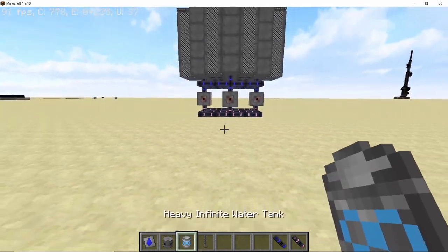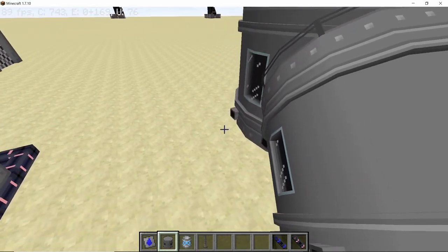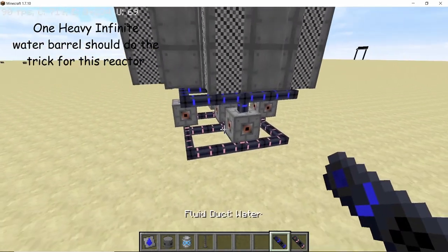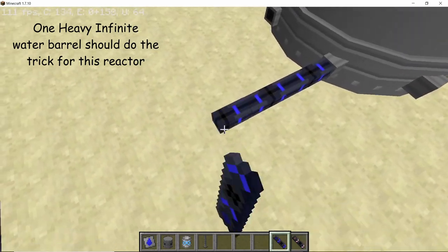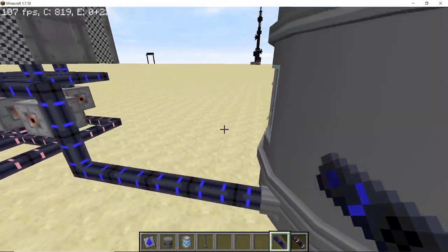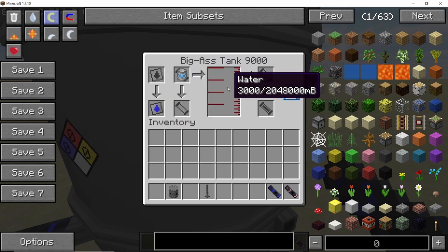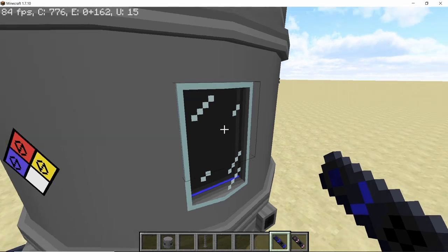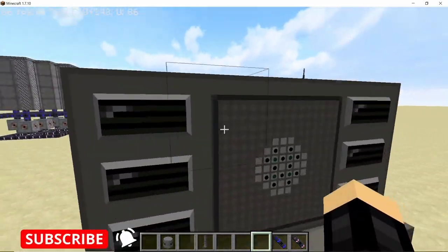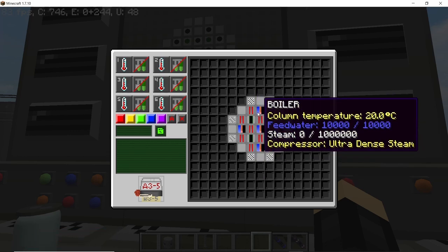Now it's time to set up the water supply. Place down a tank — I'm going to use the biggest tank here — and place down an infinite water barrel in it, then connect it to the RBMK reactor. Make sure to set this water tank to input/output mode. As soon as you do that, all the steam channels in our RBMK reactor should fill up with water, which we can verify using the console — all the steam channels have filled up with water.